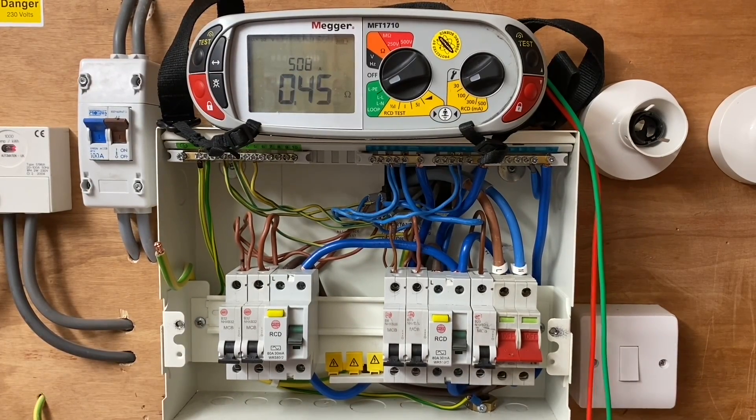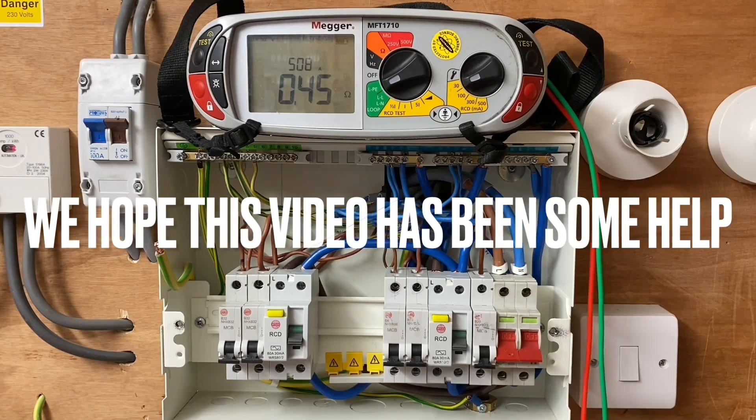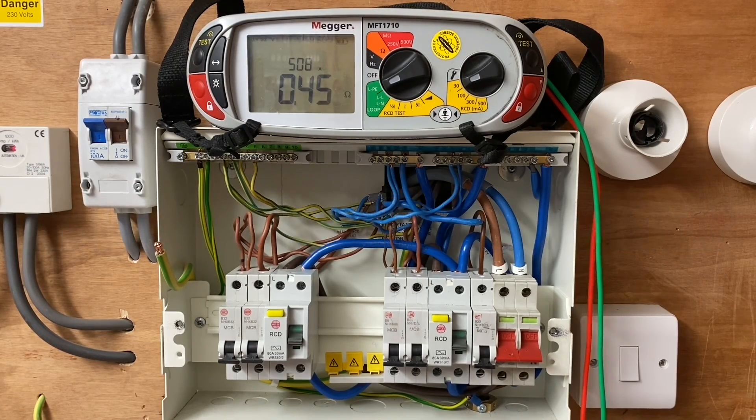Is that the test completed? It is, yes. This test is often called the ZE test in the real world - it is the external earth fault loop impedance test.